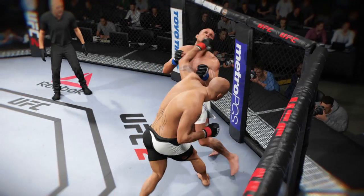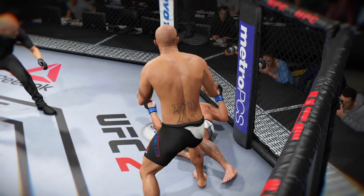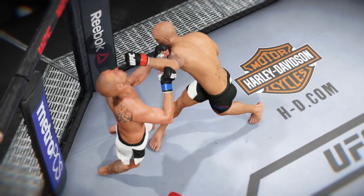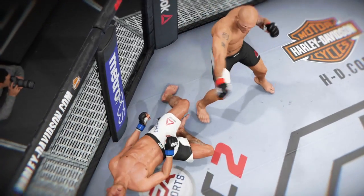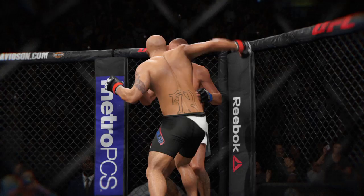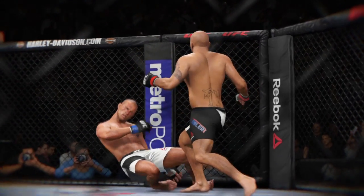Let's check out the action on our fight replay. Let's take another look at the knockout that ended this fight. Here we see the shot as it lands — boom, the opponent goes down, and that is a wrap, ladies and gentlemen. That's about as clean as it gets. Take a look at this from a different angle — right on the button.